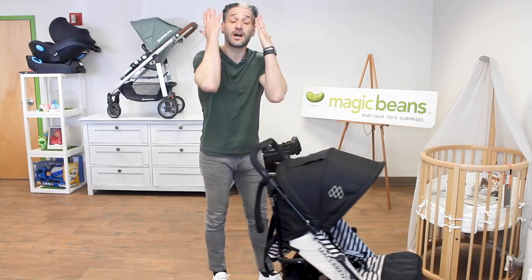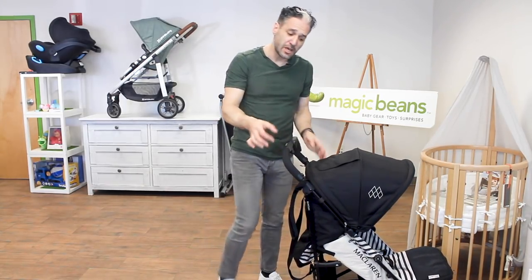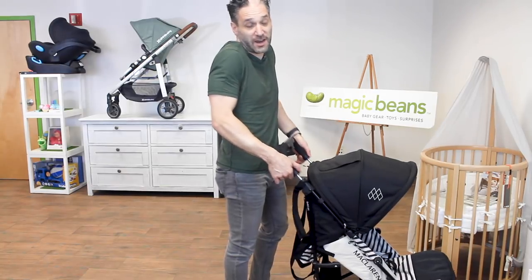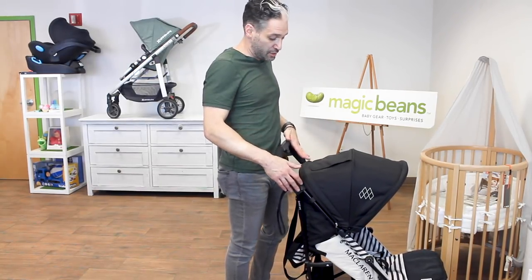Number two, there's an adjustable handle. Not such a huge adjustment, but you push these two buttons and you can raise it up — it's like two inches. That might be good for you if you need it two inches higher or lower, but there is definitely an adjustable handlebar on the stroller.